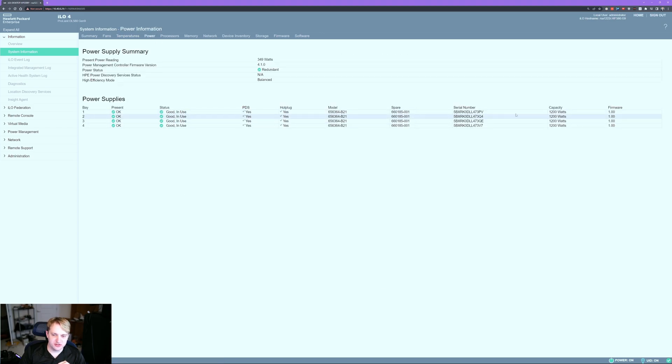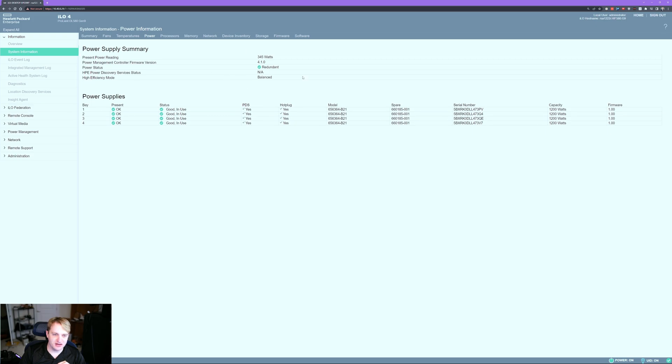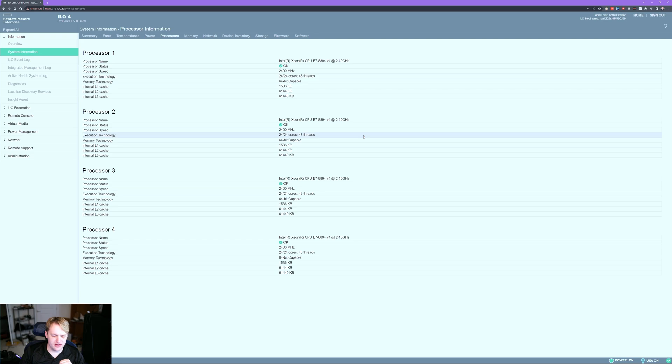If we switch over to the power supply system, we can see that at idle we're pulling about 345 watts, with the potential to pull a lot more. The peak I've seen is either 1200 or 1700 watts. Once I get the GPU in there it will be higher, since that thing does pull quite a bit of power, but just the CPUs alone don't pull as much as I was anticipating.